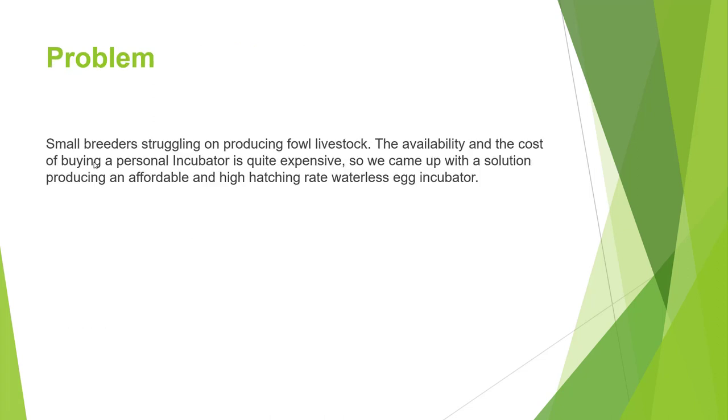Breeders here in the Philippines have difficulty hatching chicks, especially chickens, ducks, quails, and turkey. Having a personal incubator is quite expensive, and some of them go to incubator services to hatch their eggs. The problem is the hatching rate is not that good, and if they sum up their expenses, they are losing lots of money.